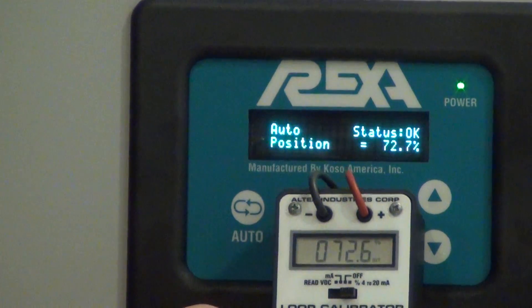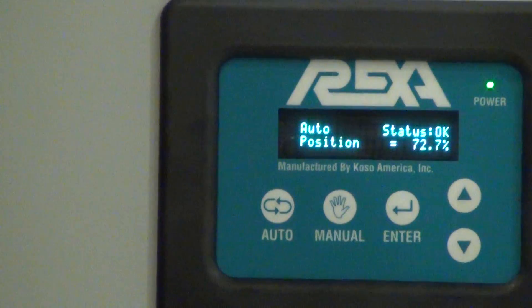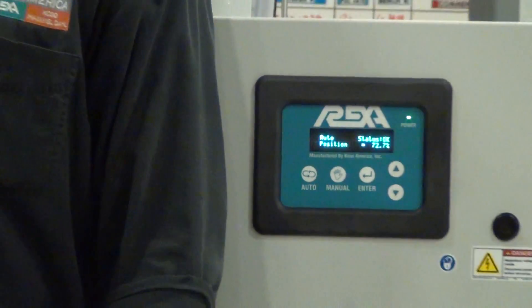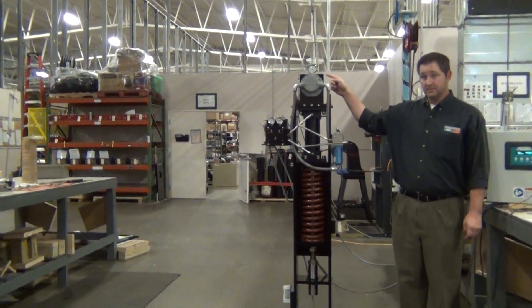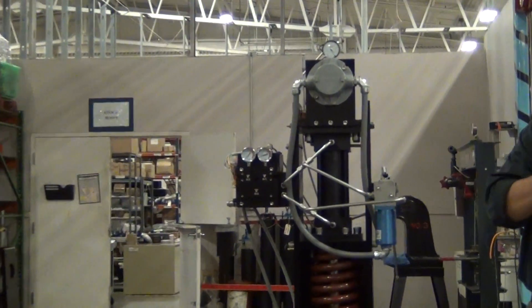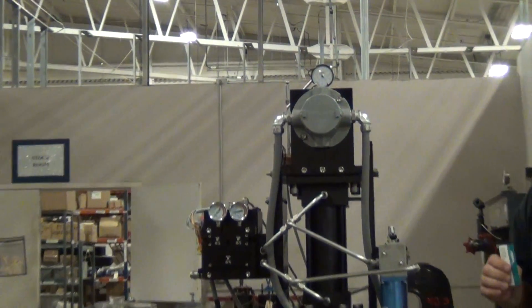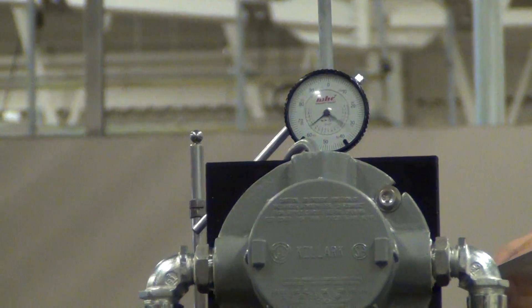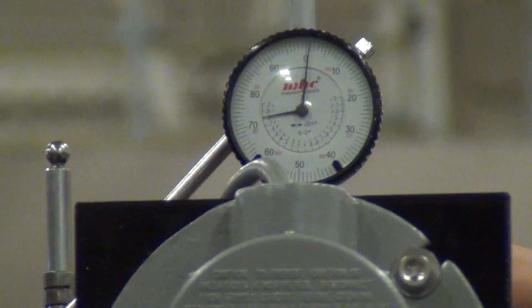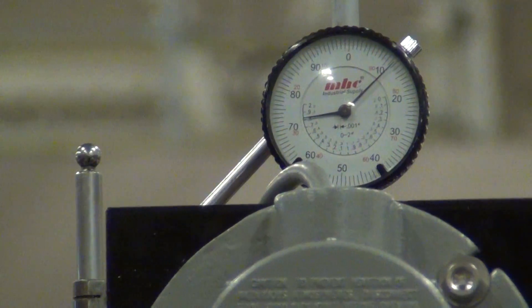Now to show you this positioning repeatability, we have a dial indicator set up on the actuator over on this side, which reads in thousandths of an inch. To put it in perspective, I'll place a business card on here — a business card is about 10 or 11 thousandths of an inch thick.